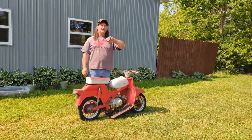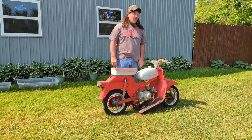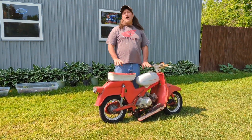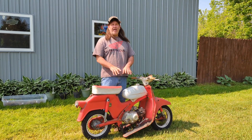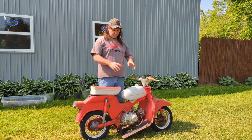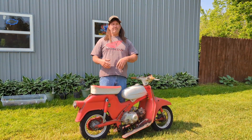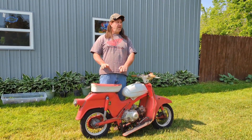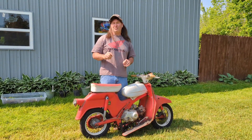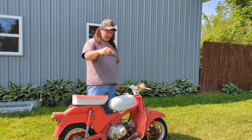Hey everybody, welcome to Bucket's Garage. Today we got a 1966 Sears Allstate that I've actually mounted a Honda Trail 70 copy engine to this bike, which is electric start and the ignition systems are HEI. This is part one of how I put the engine on there.